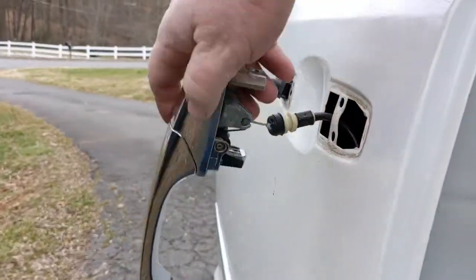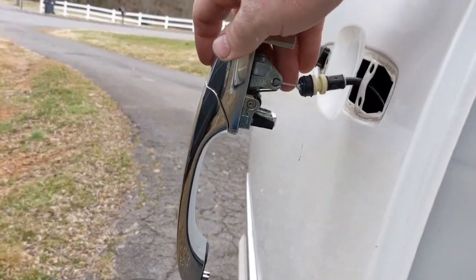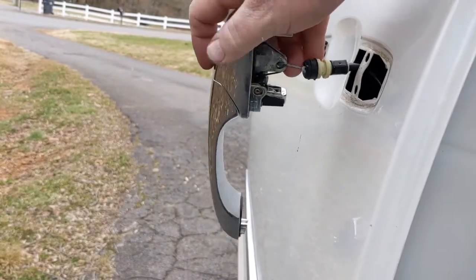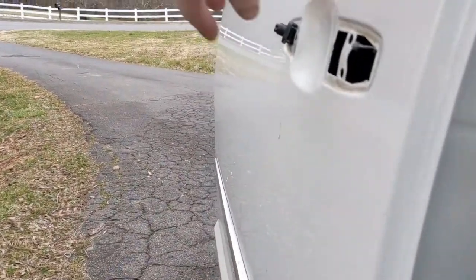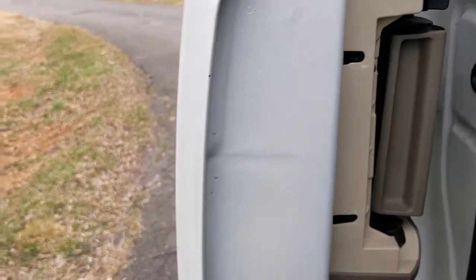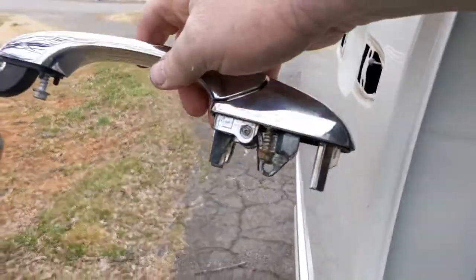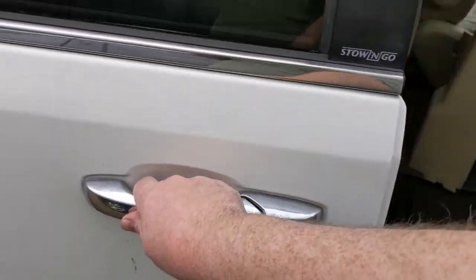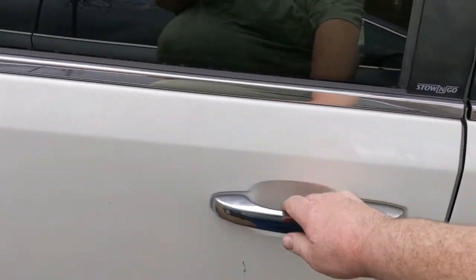I finally got that last bolt out. It is a pain to get these things unbolted. Use the smallest ratchet you can find and you will drop it and never see it again. Got it loose — there's the back part. Pull it out, took the pull back up, bolted it back in. I finally got it working — would you look at that.